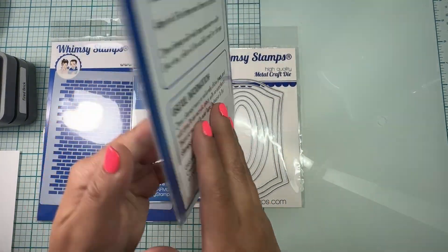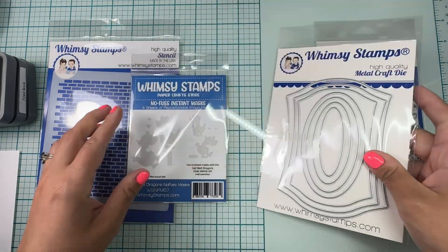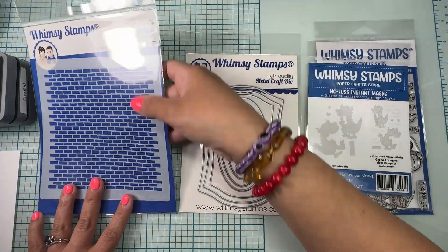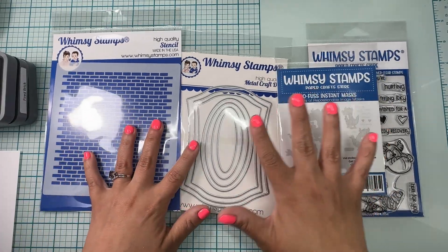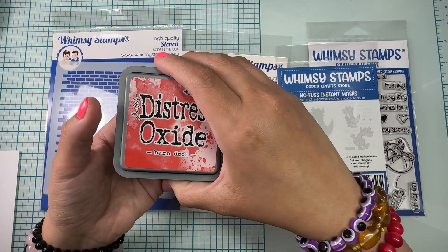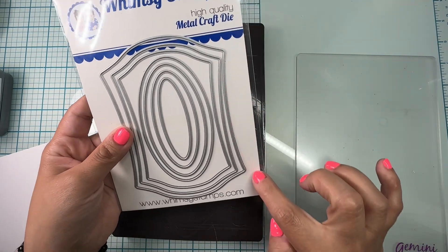We're gonna be using the Get Well Dragons clear stamp set and these super awesome dies — the A2 Antique Frames die set. Here are my masks that go with the Get Well Dragons set, and we're also going to be using this stencil, which is the brick pattern wall. For this we're also going to be using some distress oxides — everything is in the description box below.